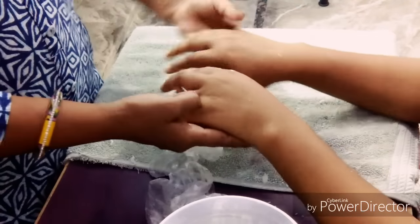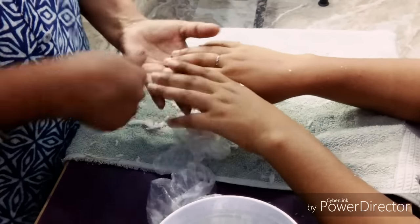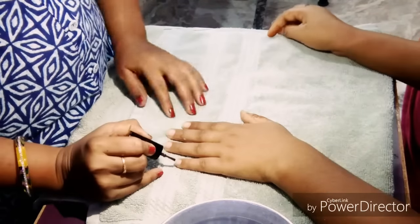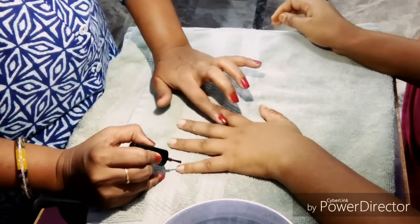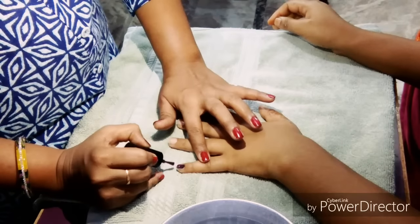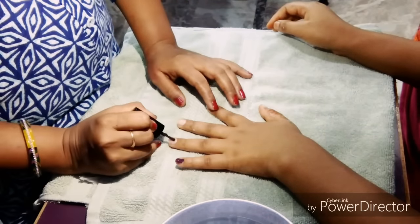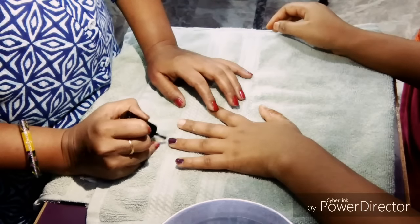If you like this video, please like, subscribe, comment and share. I will show you the nail paint. Today I am using the nail paint. You will open your finger like this and apply the nail paint.